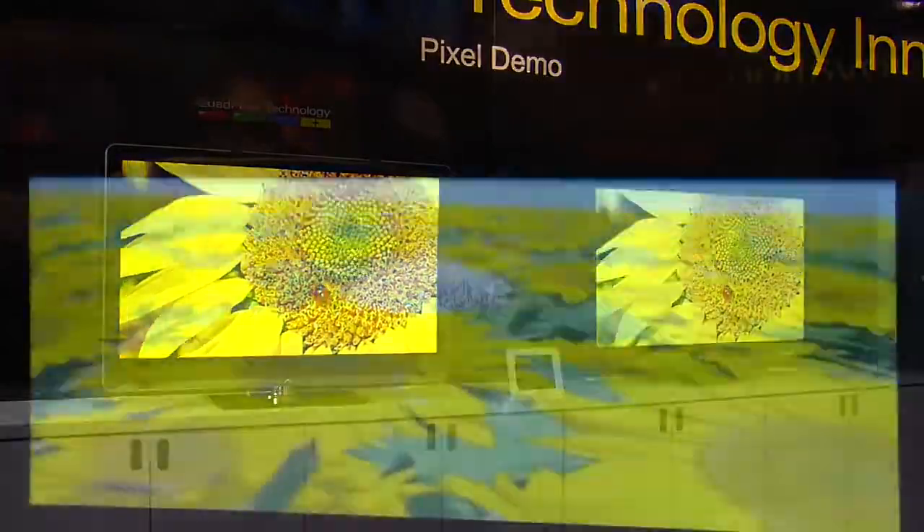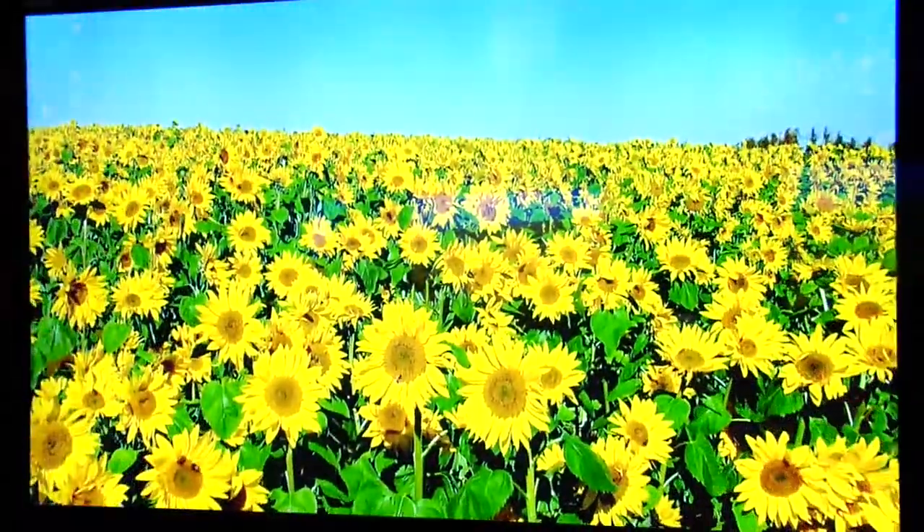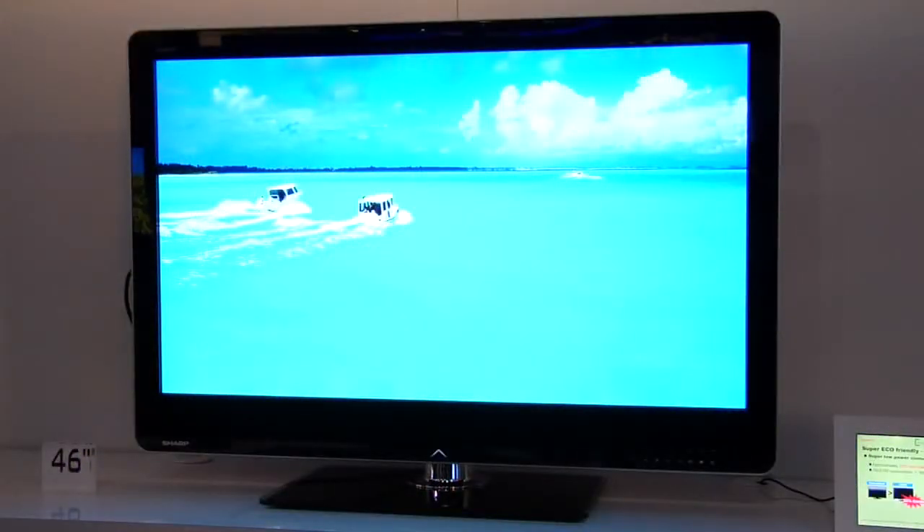This allows us to produce a trillion colors, or over a thousand times more than previous models, allowing for sparkling golds and Caribbean blues. This allows for overall more detail and a more vivid picture overall.